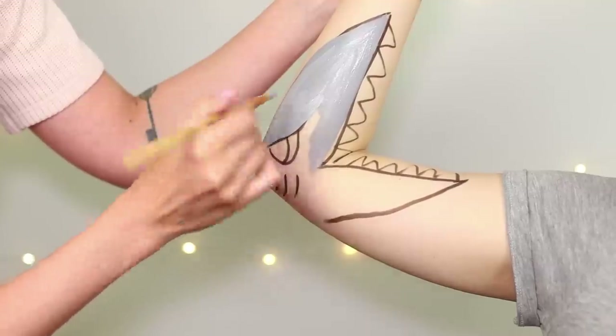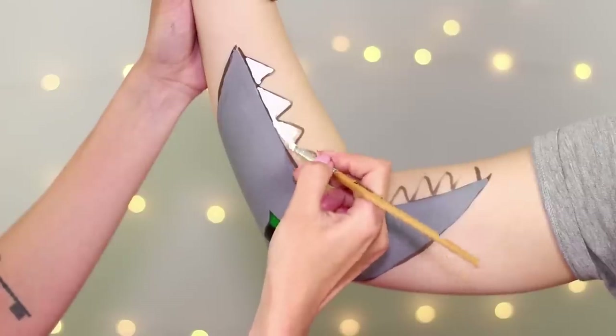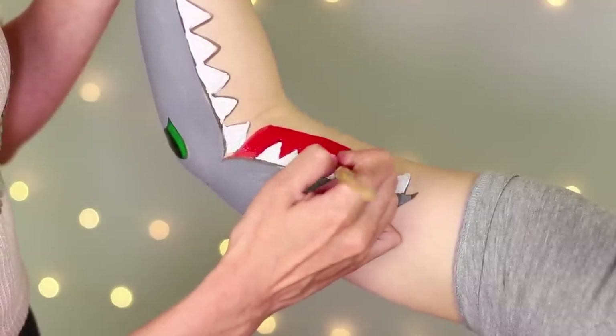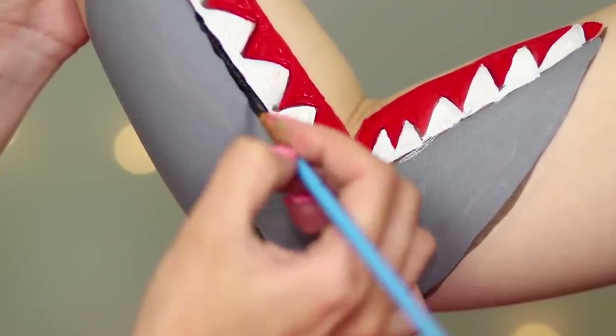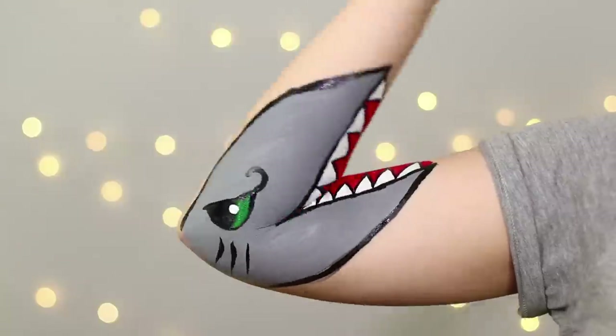Paint the shark: make a gray body, an eye with a pupil, white teeth, and a red mouth. Go over the outline and the gills with a thin brush, because the shark has to breathe somehow. Done! The predator is in the building — it's about to bite! Watch out!